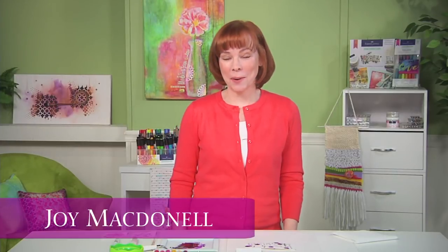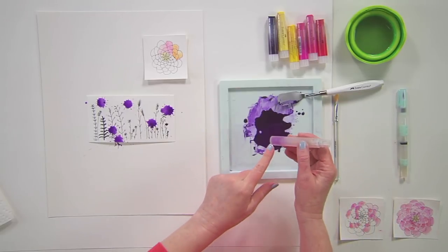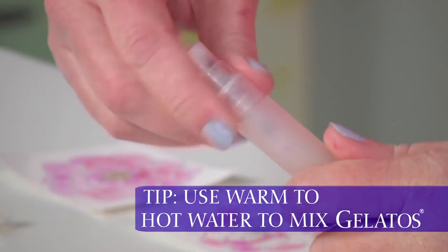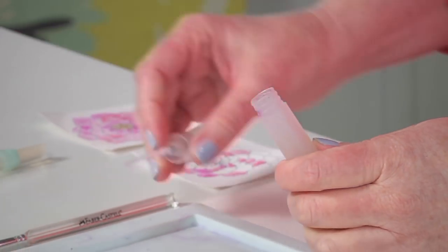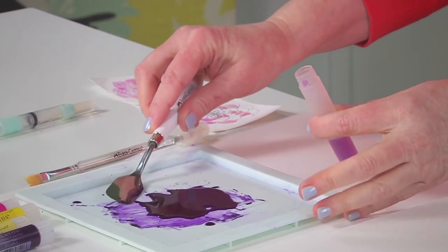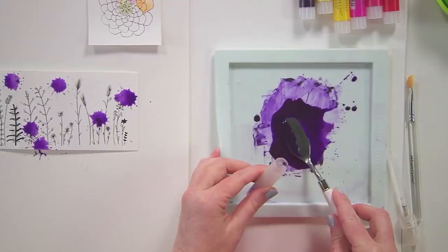You can create a color spray using gelatos and the mister. I've already got a little bit of water in the mister, and I'm going to use the palette knife and my gelatos that I've mixed with water to put this mixture into the container.